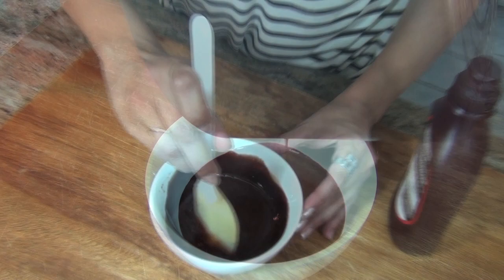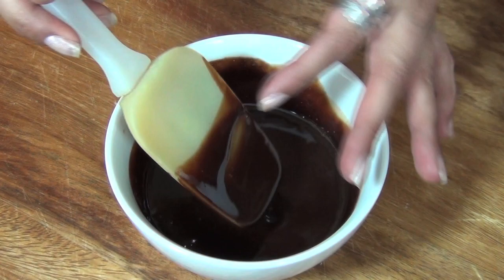Okay, this is it. And as you see — look how beautiful that is. That's a beautiful syrup. I'm going to taste it now. Mmm, it tastes just like Hershey's. It really, really does.